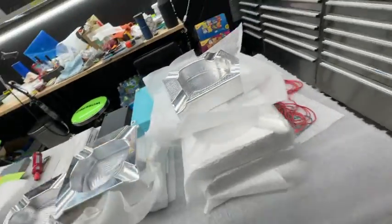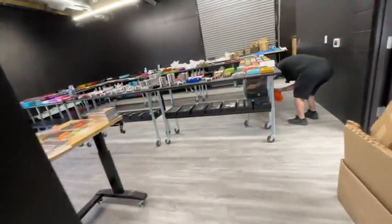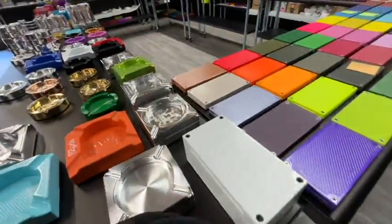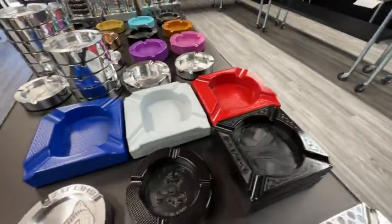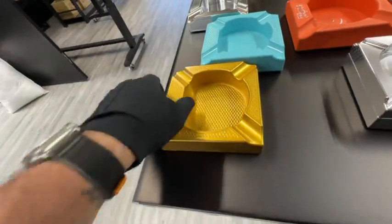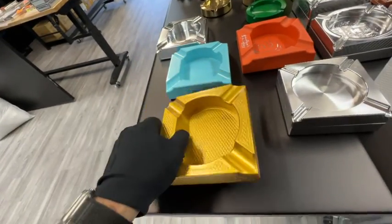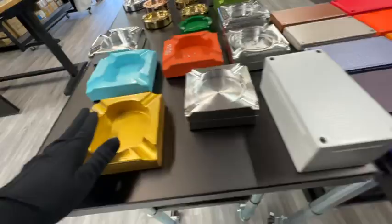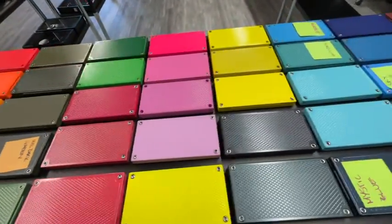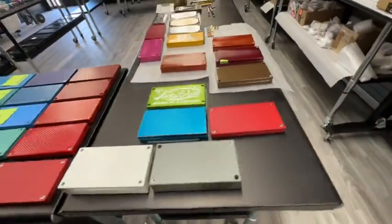There's literally no limit to what we can do. I'll just give you a quick taste of some of the colors that we can do. We've got red, white, blue, black, green, orange, Tiffany blue. This is called brass, but it looks pretty gold to me. I'm not even into this color, but this thing is just so freaking clean, I love it. So if you see a color here you like, just screenshot it and let me know which one it is, and I'll spray your ashtray that color.